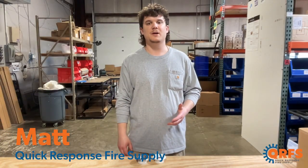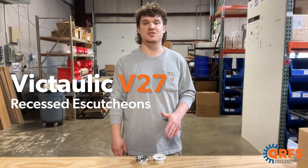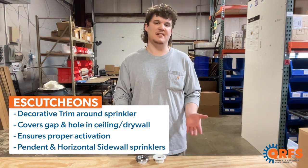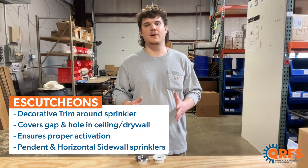Hi, my name is Matt with Quick Response Fire Supply, and today I want to talk about the Victaulic V27 Escutcheon. Escutcheons are decorative trim around a fire sprinkler that covers the gap between the sprinkler head and the drywall or ceiling tile. They are also necessary to ensure that the fire sprinkler head will activate properly.